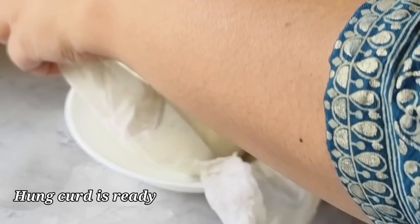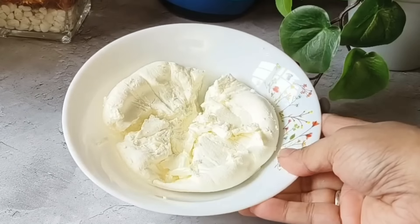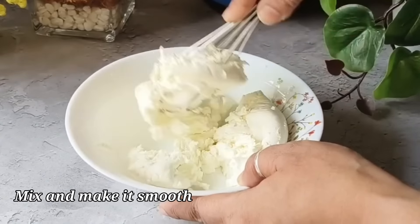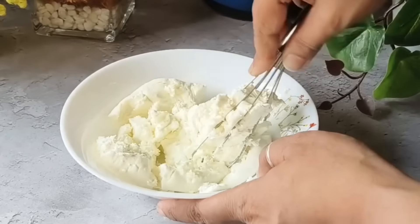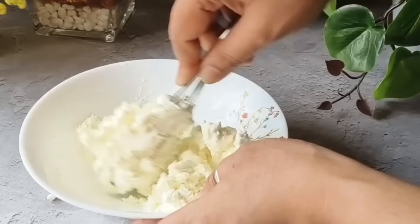You can see how strong and creamy the hung curd is ready. We will mash it a little bit and smooth it. Our hung curd is ready — after smoothing it, let's move to the next step.